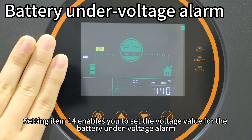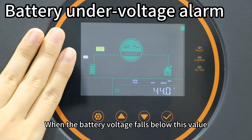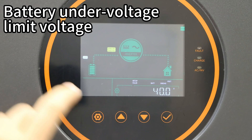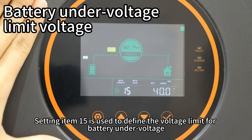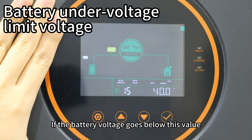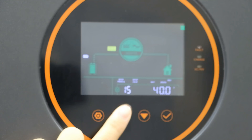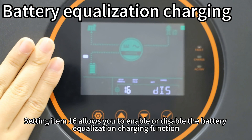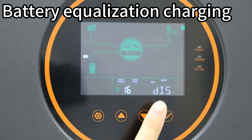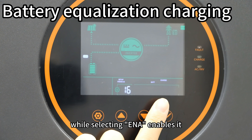Setting item 14 enables you to set the voltage for the battery under-voltage alarm — when battery voltage falls below this value, the inverter will automatically sound an alarm. Setting item 15 defines the voltage limit for the battery under-voltage cutoff; if battery voltage goes below this value, the inverter will immediately shut down the output. Setting item 16 allows you to enable or disable the battery equalization charging function — choosing DIS disables it, while selecting ENA enables it.